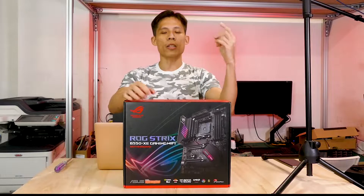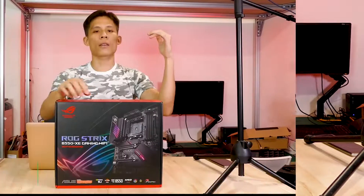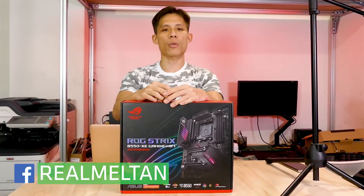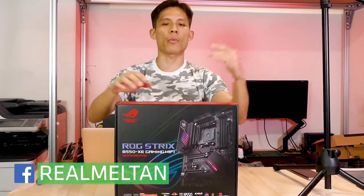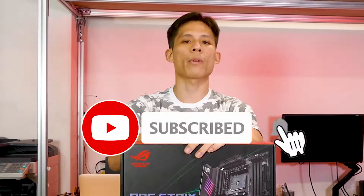It is time for another ASUS motherboard review. This time it is the ASUS ROG Strix B580XC Gaming Wi-Fi Motherboard. Welcome back to Remington, where we provide you with tech reviews as well as amazing PCB items without breaking your bank. If you enjoy our content, make sure to smash subscribe as well as the bell button.